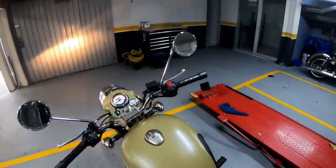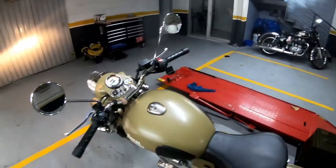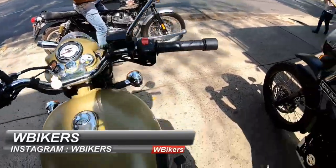We are going to do another handling test. I'm going to try the Classic — let's see how classic this motorcycle is. It's too classic, friends. Let's go, let's go! Let's go out with the Classic 500.